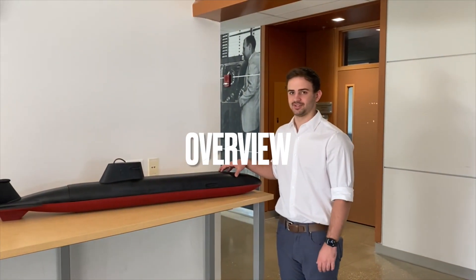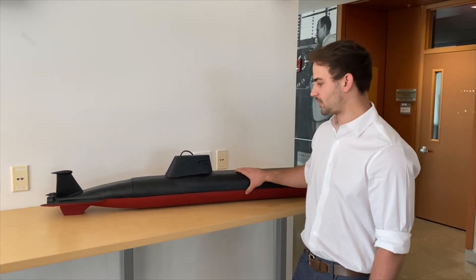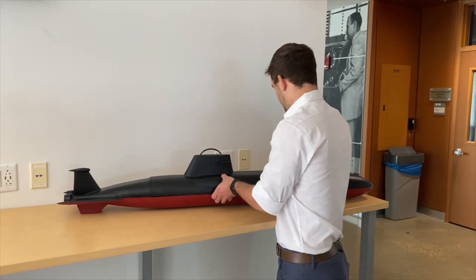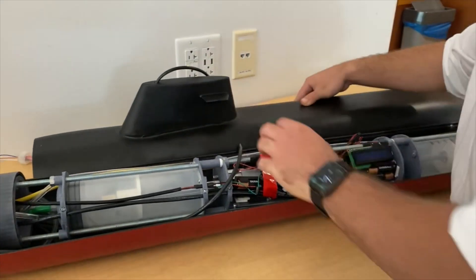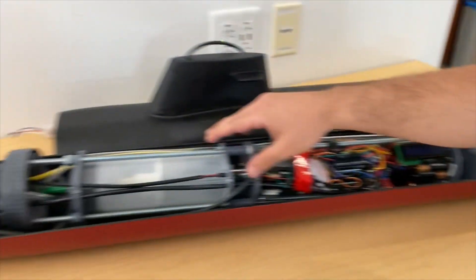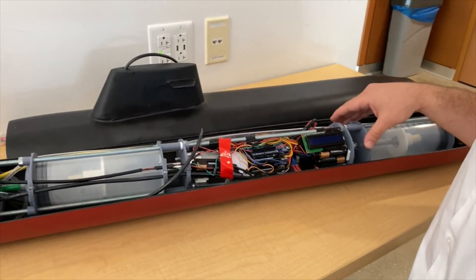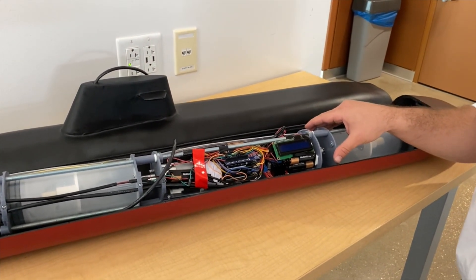This sub is called the Shantoo. What this sub is capable of is moving to variable depths in the water. We utilize this cable that runs to the surface, which then receives wireless communication. Looking under the hood, here's our microcontroller which receives the signals. We have a dual ballast tank system as well as dual propellers. These ballast tanks intake the water to control the depth, changing the buoyancy of the system and allowing it to move from a range of 0 to 10 feet.